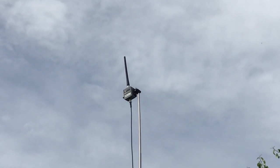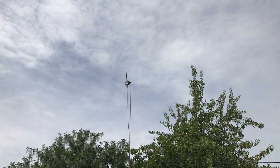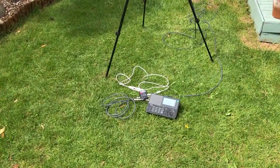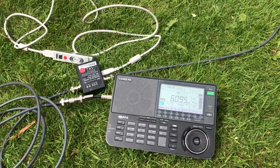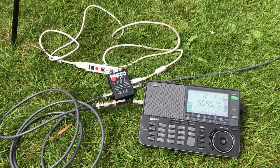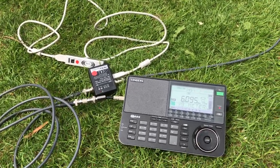When I tried this with the Bonnie Whip, again about a meter off the ground, I was picking up low power signals from South America from 60 meters up. So it was a brilliant, brilliant result.